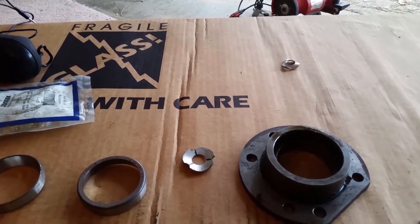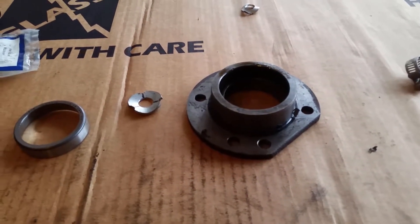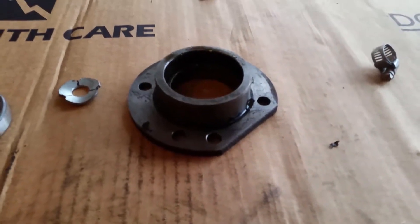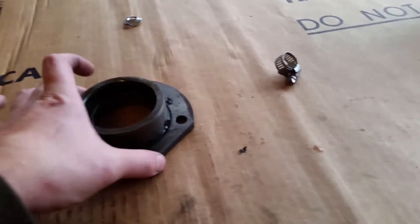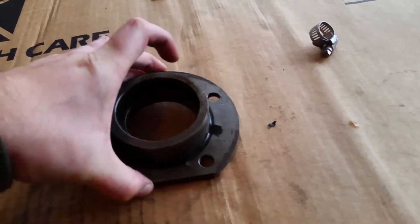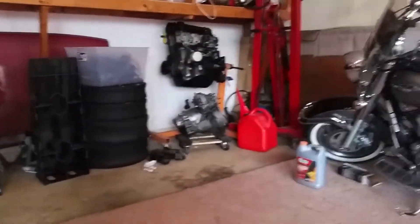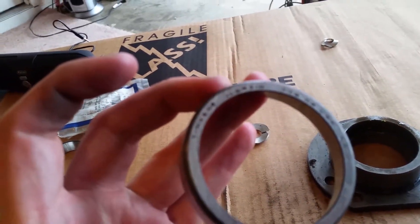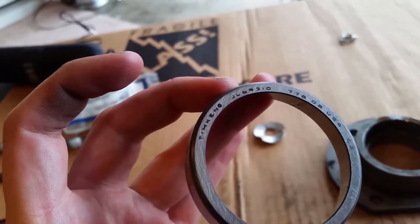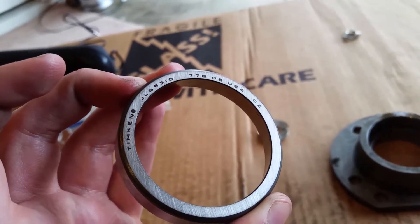I'm back — I couldn't get everything done last night so I had to come back during the day to finish. I managed to knock out the old race from the driver's side carrier bearing assembly. We're going to be replacing it with a Timken race — Timken 778-08.